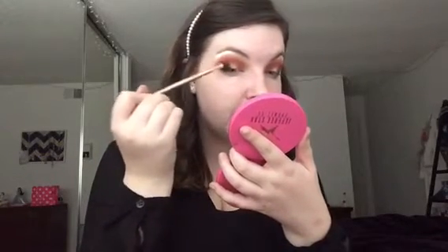I'm taking a small angled pencil brush — this also came in the Morphe holiday eye brush set — with just any black shadow, and I'm beginning to place that on top of that base. I know you might be a little scared right now, but that's okay. That's why we take the time to blend things out.